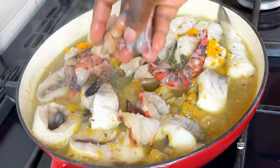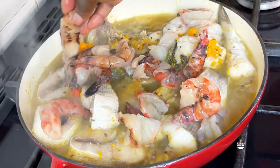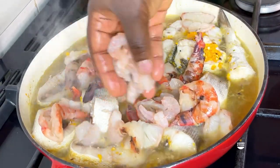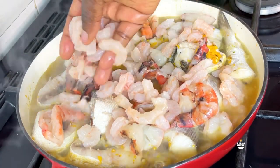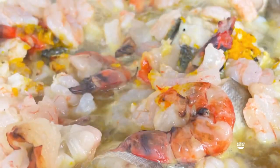Then I added all other seafoods. I got my prawns - this is like the king prawn size, so you can get any size you want. Then I got my shrimps and I added a lot of shrimps to this - I mean a lot, as you can see.